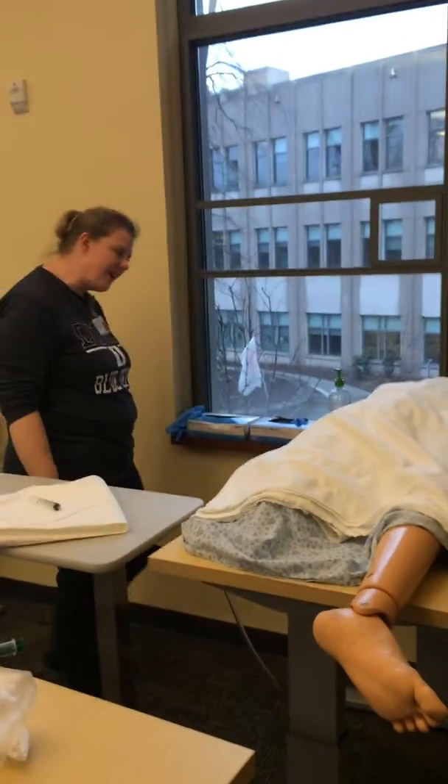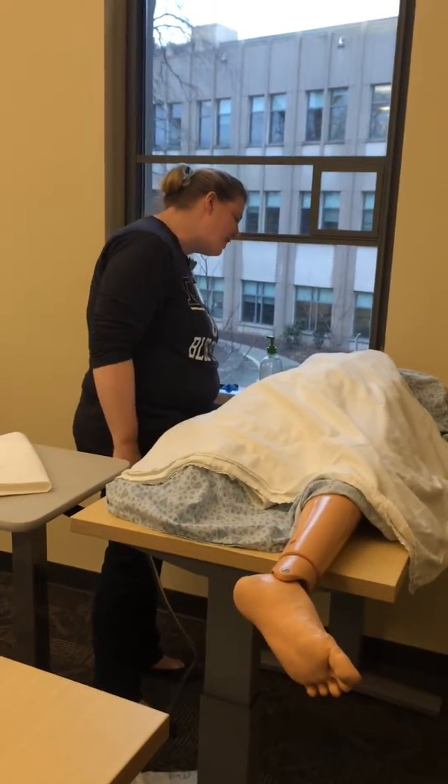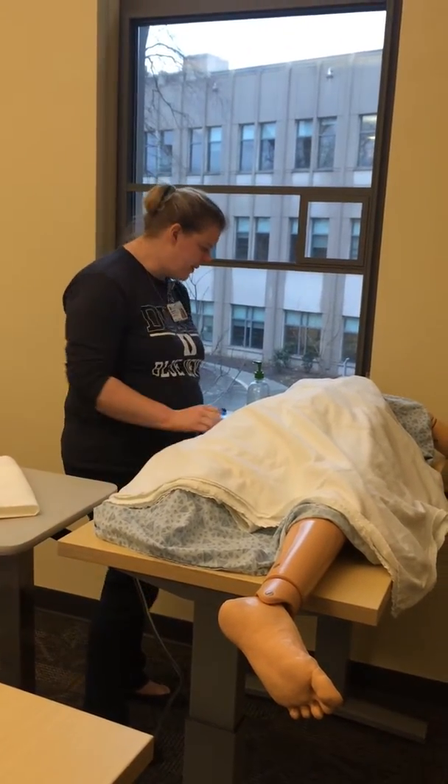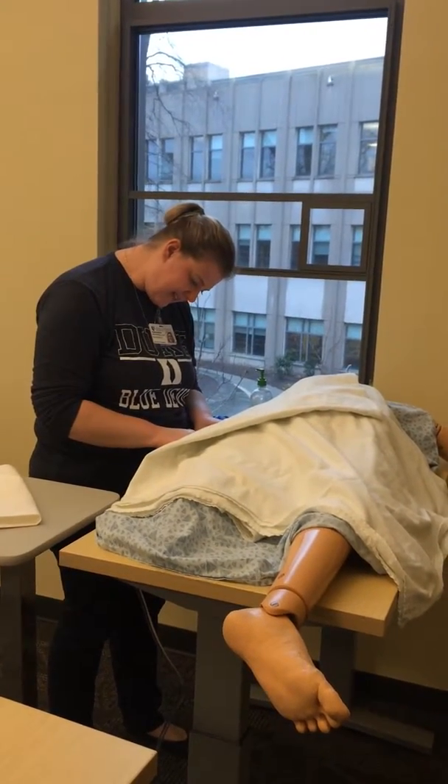Come in. Hi, Ms. Harper. How are you doing today? Great, thank you. Alright. I'm just going to check your wristband and make sure it has your name and date of birth. When were you born? April 20, 1990. Alright, that's you.